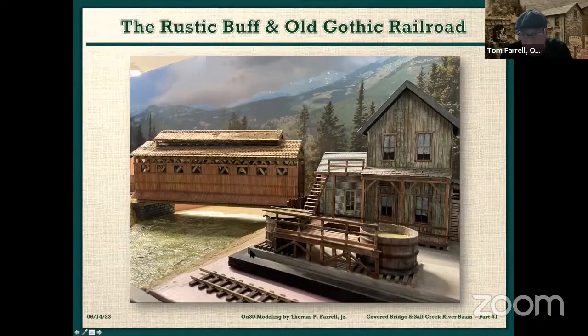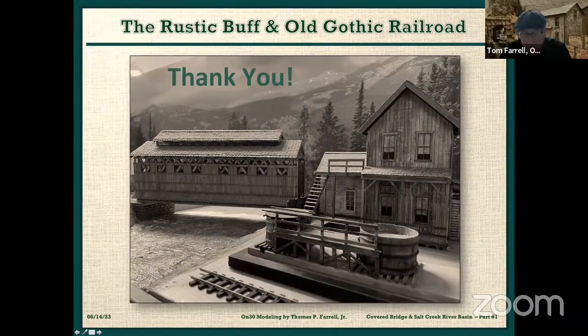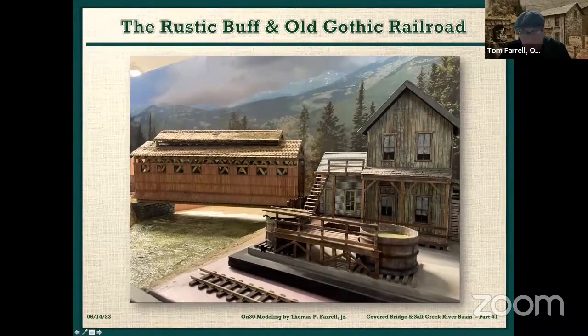Tom, I hate to interrupt you, but you've got a question from a modeler on the YouTube channel. What kind of strip wood are you using? It's basswood — Northeastern Scale Lumber or Lambert's. I always work with basswood. The big constraint in making this covered bridge was that I was living in California at the time, trying to buy all the wood at a hobby shop. I'd go in and buy all the wood they had, and eventually I just had to mail order because it consumed an enormous amount of strip wood.